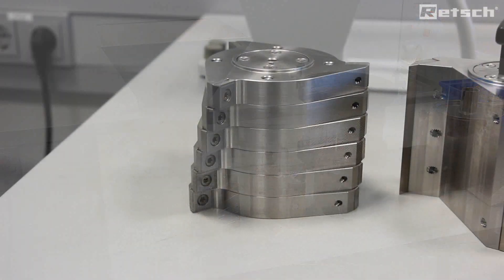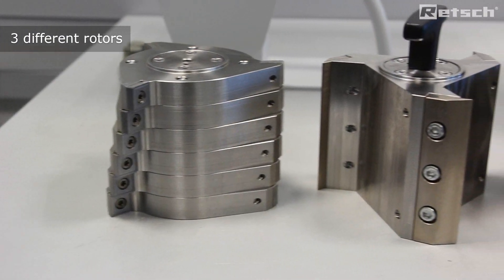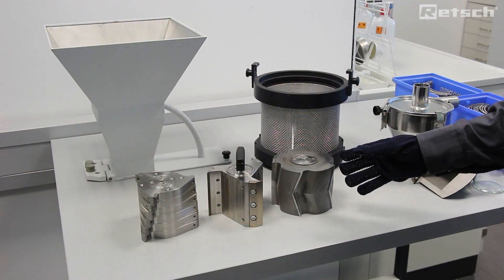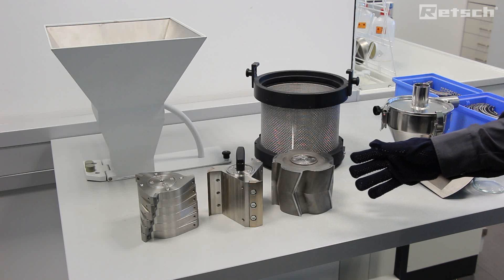Furthermore, there are three different types of rotor to allow for different types of material to be prepared in different application areas.